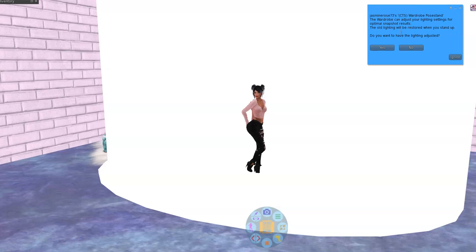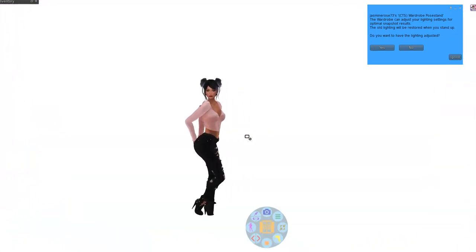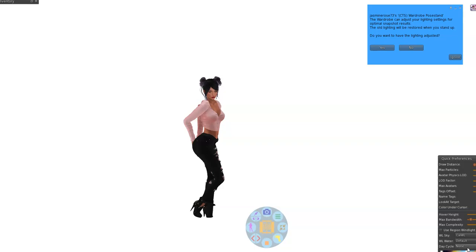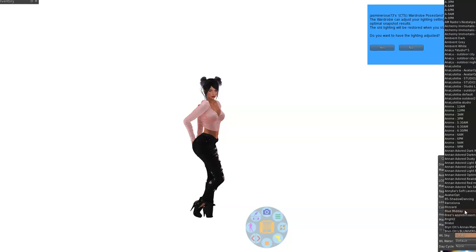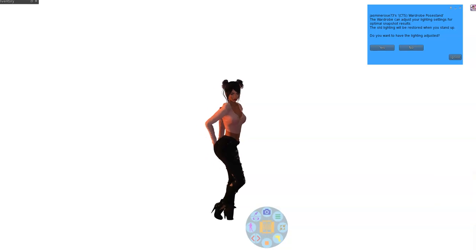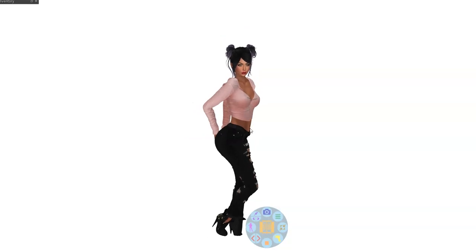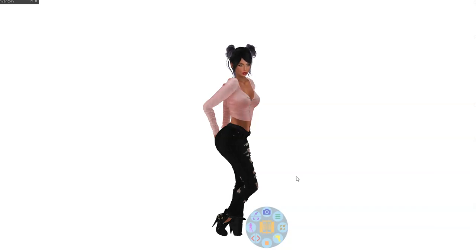It says it can adjust your lighting settings for optimal snapshot results — do you want the lighting adjusted? Right now because of my windlight it's very bright, but if I change my windlight to something darker, that's my normal windlight that isn't extremely bright. So it asks do you want the lighting adjusted, I hit yes, and it's going to light me up. Now I'm lit up. I go back to my other windlight setting because I like it — when I do videos there are no shadows.